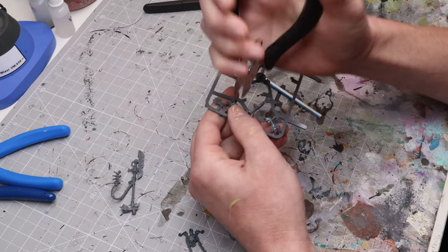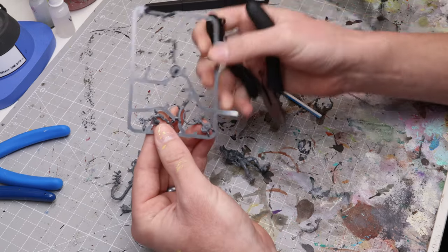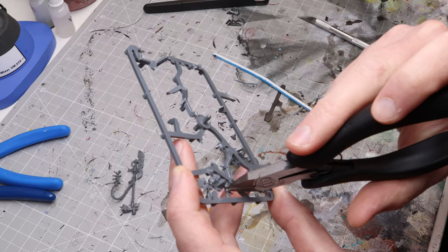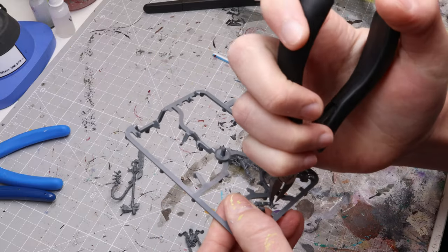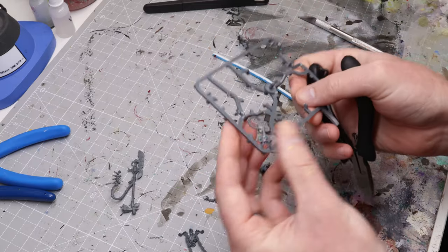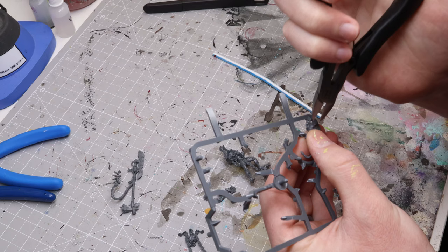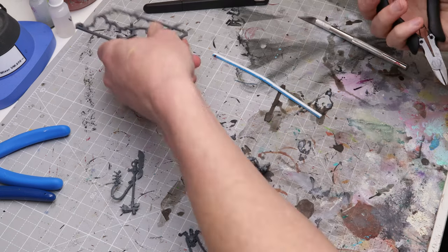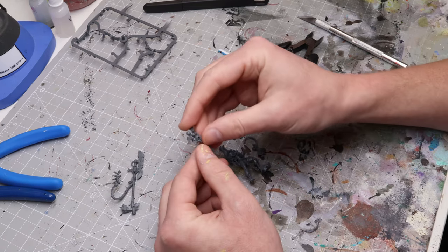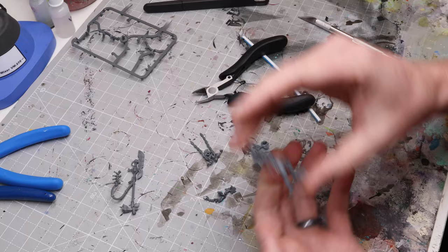I'll go through and get the rest of these pieces clipped and cleaned up. For example, where this finger is attached, I just want to be careful to cut the sprue and not cut the finger off — I can clean that up later. Same with where this hose is coming out; these areas are really easy to accidentally clip off and mess up your mini. Just go slow, especially when you're first doing this. You'd rather not clip off too much, so I'll clean up the rest of these pieces and then share a couple quick assembly tips.